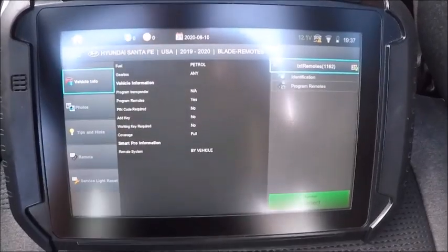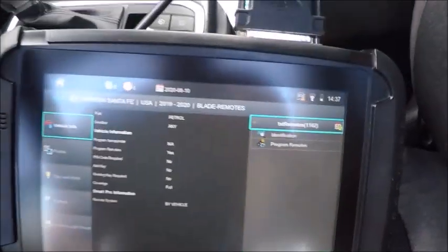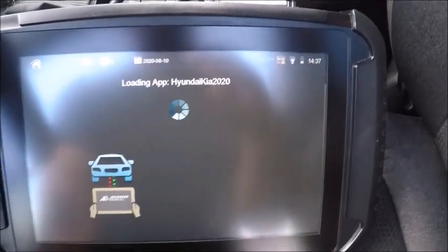All right guys, we got a 2019 Hyundai Santa Fe. We're going to do a spare flip key — we're going to go ahead and program just the flip.